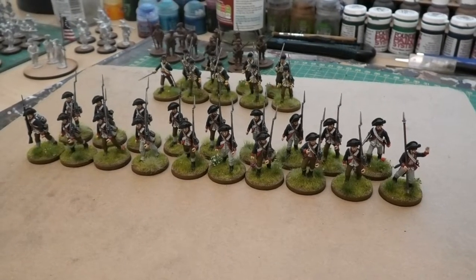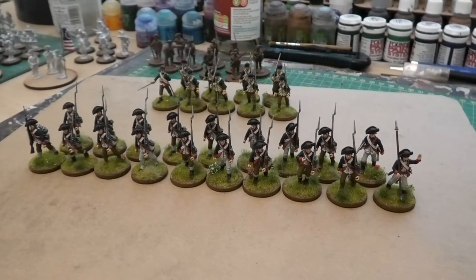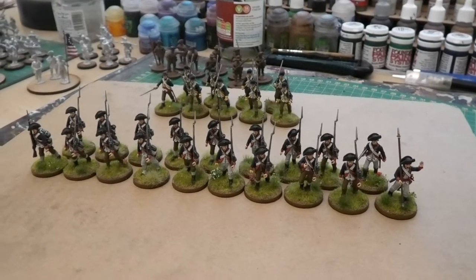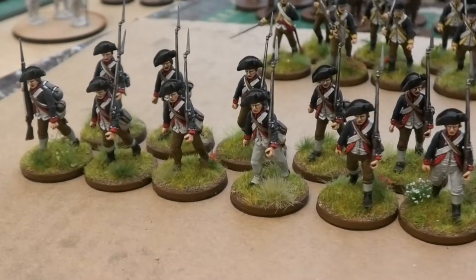Welcome to today's update on my painting project for the American War of Independence. As you can see in front of you here today, I've finished three groups of Continental Infantry — two groups of the 7th Pennsylvania Regiment, which are these chaps in front here in the dark blue and the red facings.